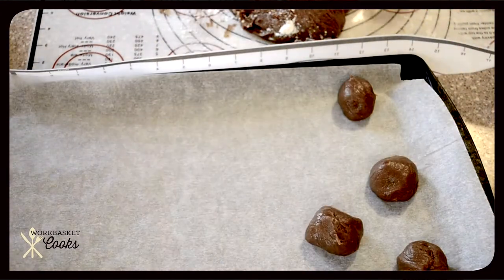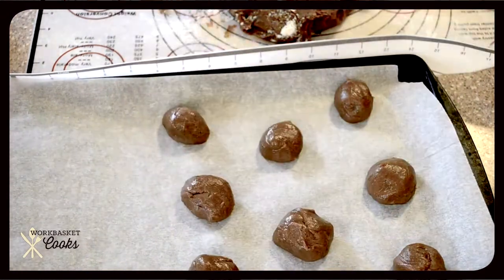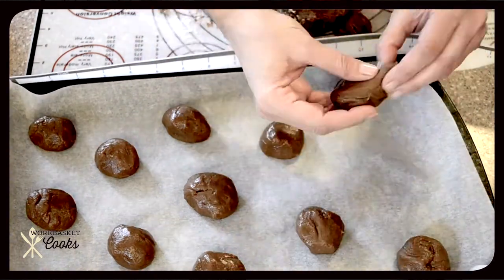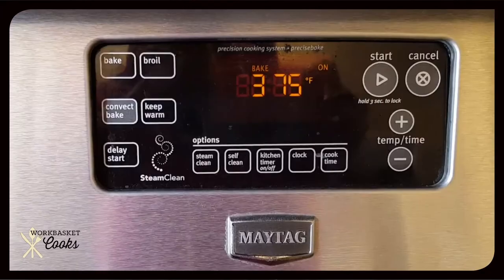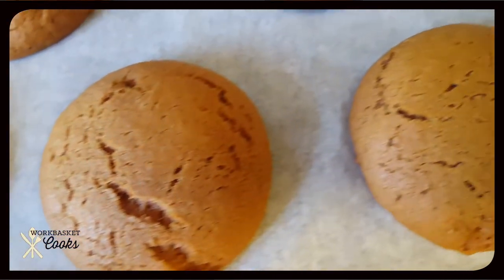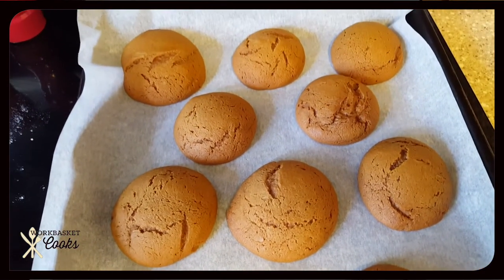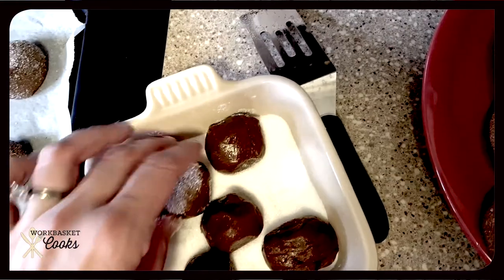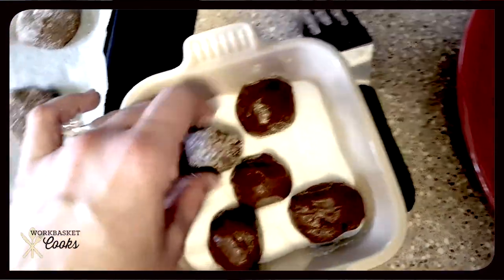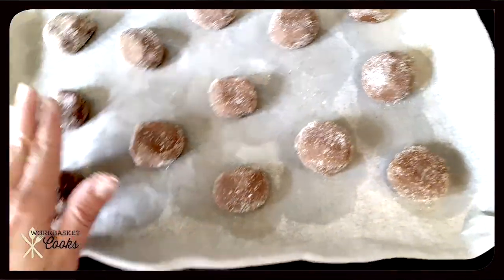I decided not to flatten my cookie dough and cut shapes out of it — though the silpat pad would be really great for that. I just decided to make balls and put them in the oven. 375 degrees for about 10 minutes, and this is what you get. This was the first batch. I tasted them and I just don't think they're sweet enough, so I decided that I would roll them in sugar, give them a little tap down, and put them back in the oven.